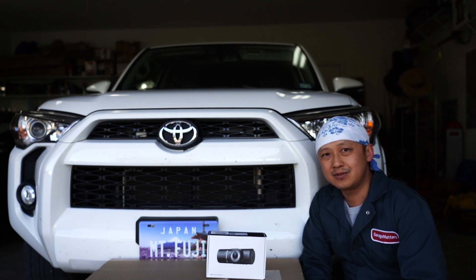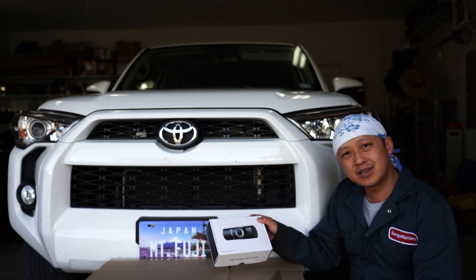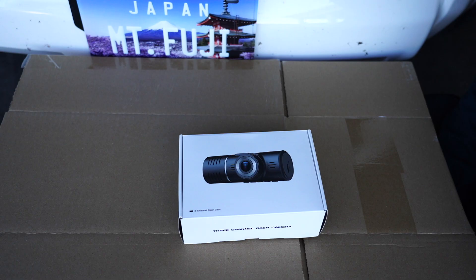Welcome back to Garage Matters. Today we'll be showing this 4Runner from Love and installing this 3-channel dash cam. This 3-channel dash cam will give me the front view, cabin view, and rear view. I got this over Christmas break for $70. We'll see how much value we can get for $70.